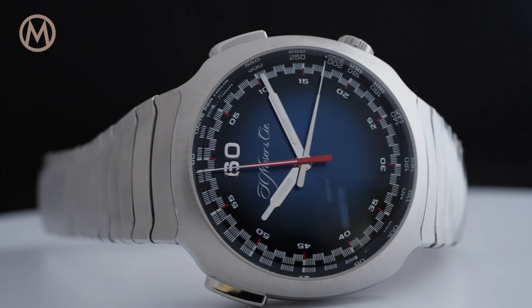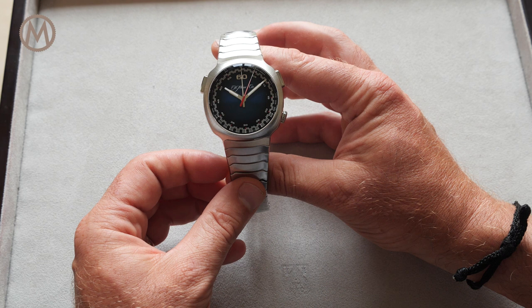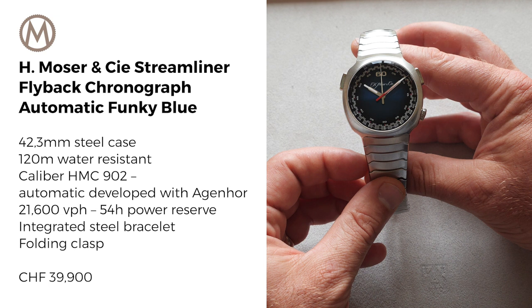For more information, check out our reviews on monochromewatches.com. If you like our videos, don't forget to subscribe to our channel. Thank you ever so much for watching, and catch you next time.